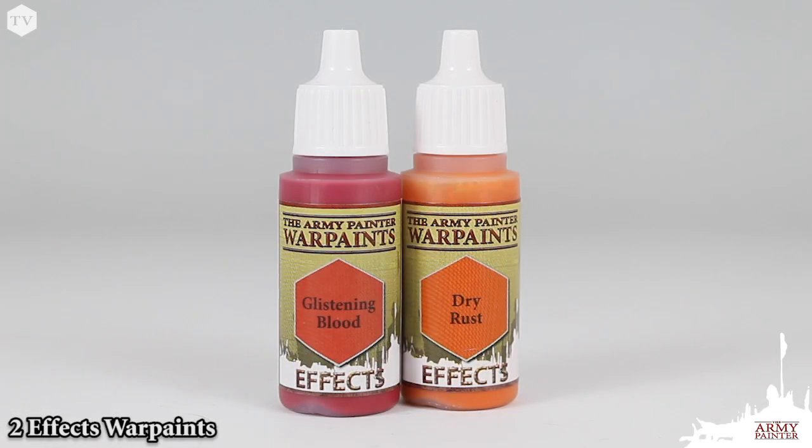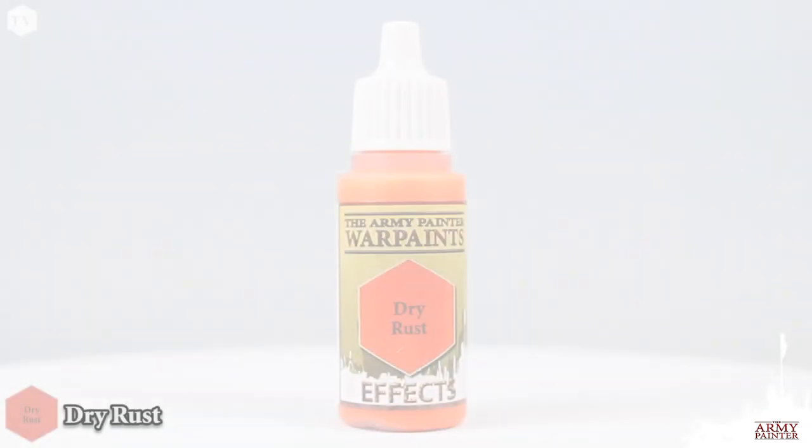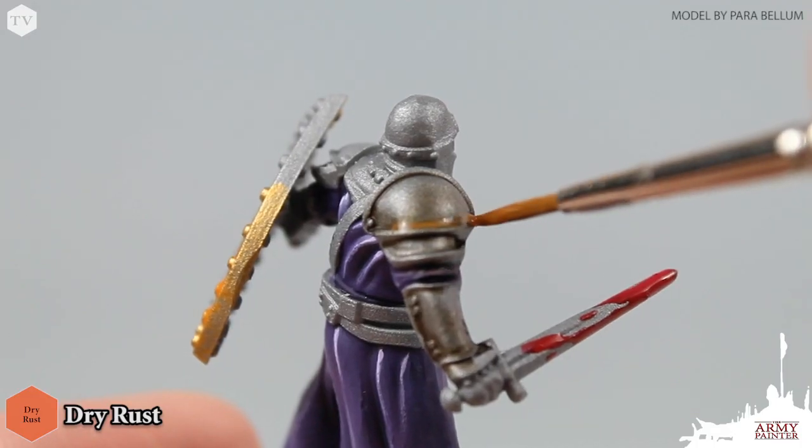Also included are two effects paints: Glistening Blood, a high-gloss paint perfect for blood spatter and gore, and Dry Rust for when you want to weather your models.